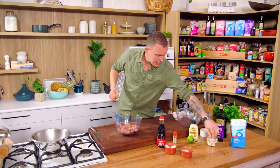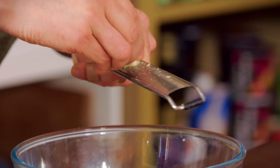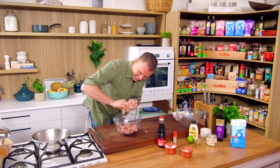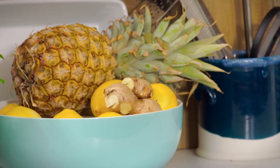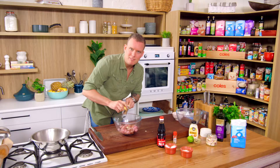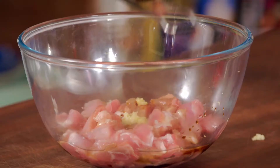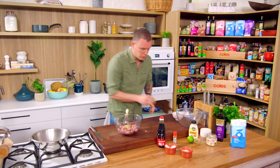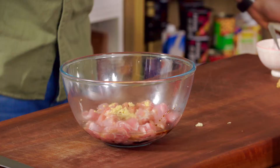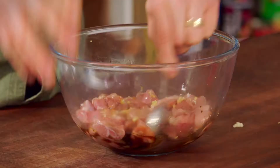So we've got the soy and the sake in there. Going to go with a clove of garlic on the microplane so you maximize your coverage out of the garlic. An inch of ginger again on the microplane — skin on, doesn't matter at all, because it's going to be so fine you're not even going to notice. A good hit of ginger in there, give that a really quick mix. So that's it: soy, sake, ginger, garlic — that's all we're going to do.